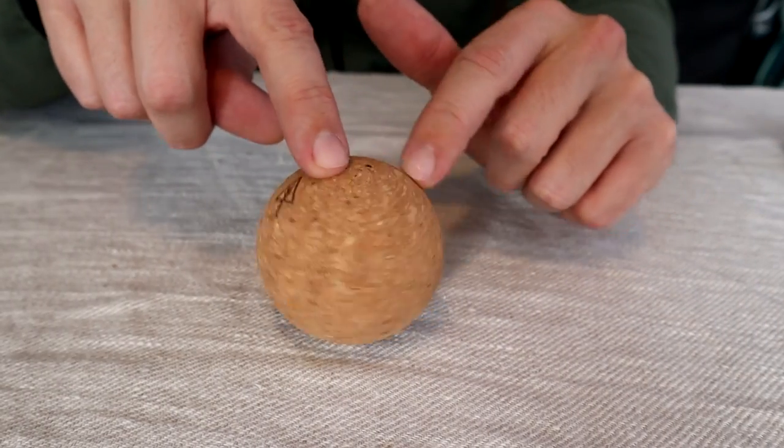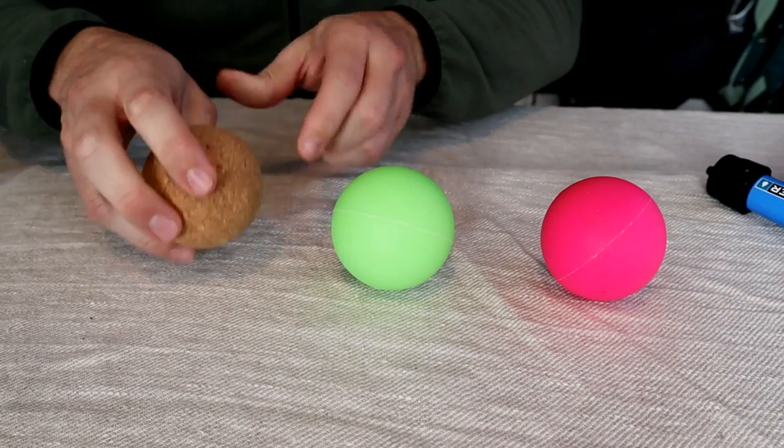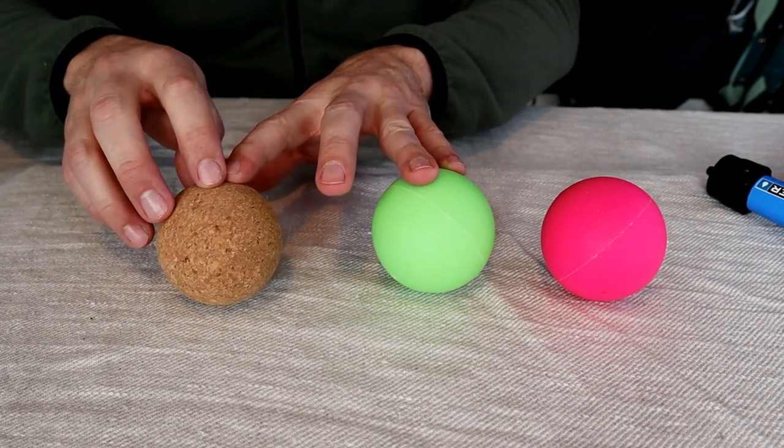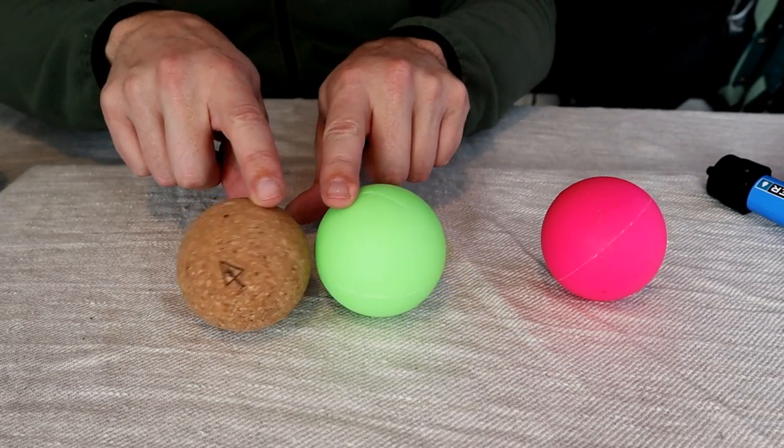Next is a fun little item — the Rawlogy cork massage ball. I have lacrosse balls at home for massaging my feet or jamming into my back or neck, but they're thick, dense rubber and very heavy, so I don't like to travel with them. I recently found this alternative: a cork massage ball that's extremely light at only about one and a half ounces. However, like lacrosse balls, this thing is very hard and dense so it works just as well for a massage. It comes in a few different sizes; I got the one that's about two and a half inch diameter.